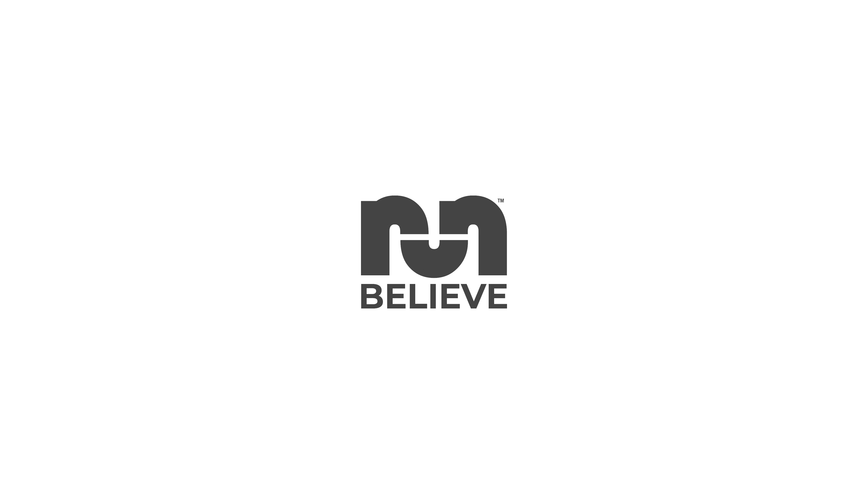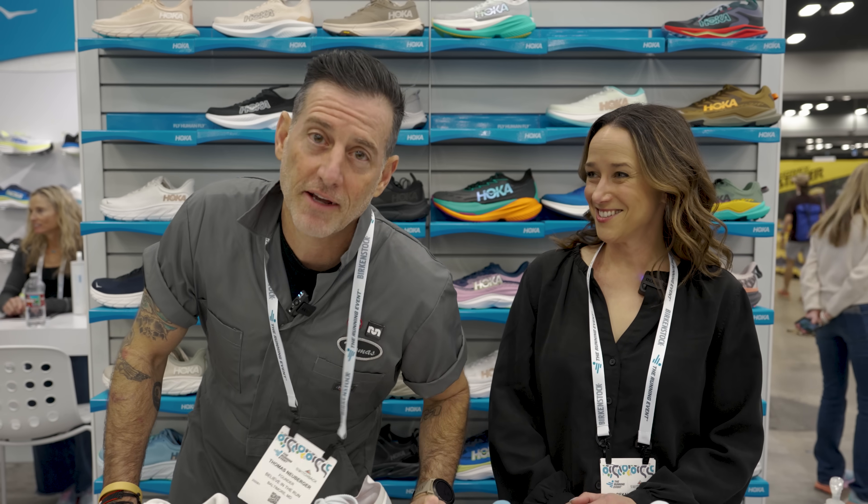Hi there, it's Thomas with Believe in the Run, and I am here at Hoka at the running event with Rebecca Rowe.